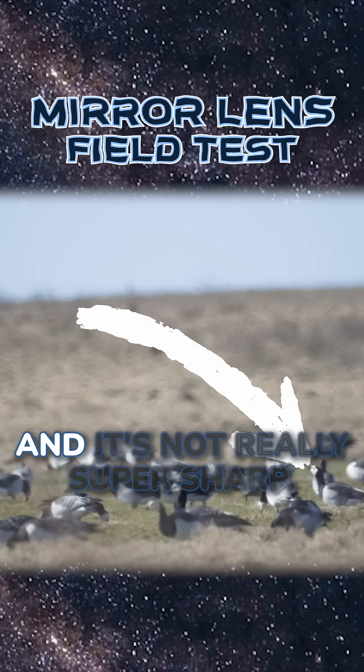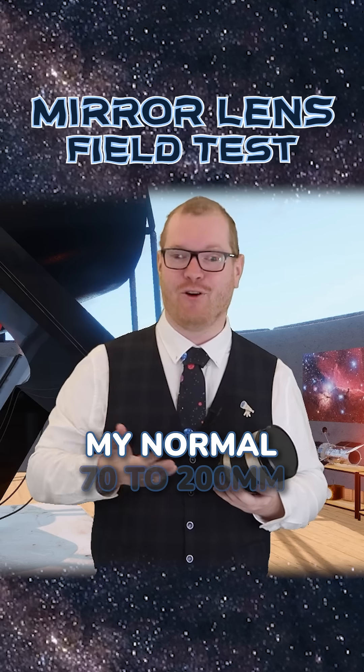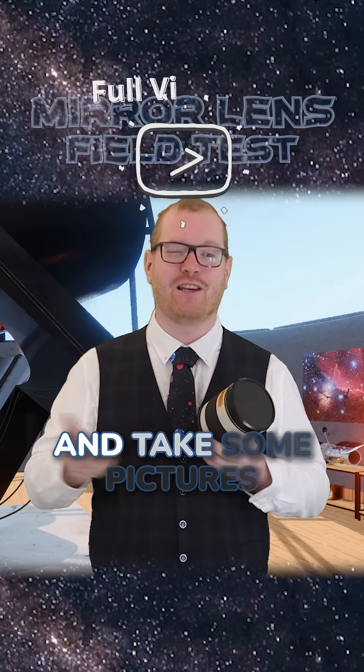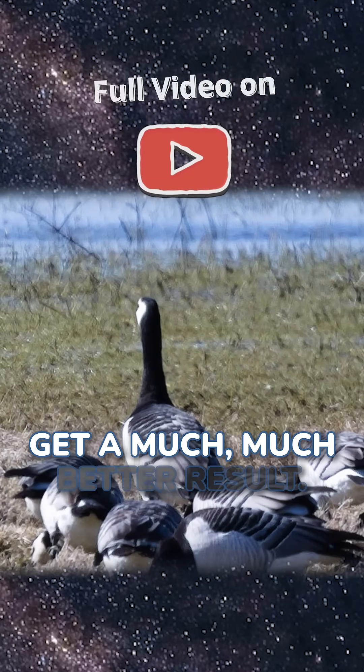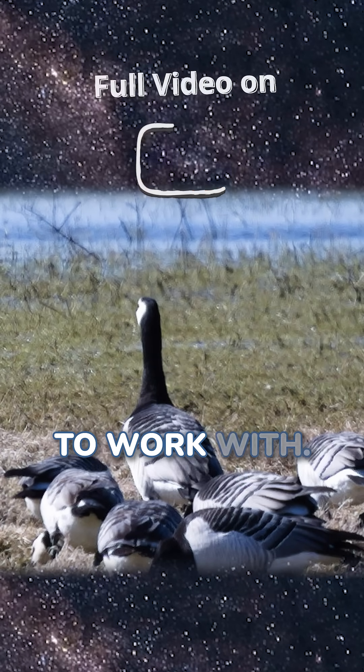I was trying to focus on this bird here, and it's not really super sharp. I then took out my normal 70 to 200 millimeter glass lens and took some pictures of some of the birds as well. You can see we get a much, much better result — it's much sharper, even though we don't have as much focal length to work with.